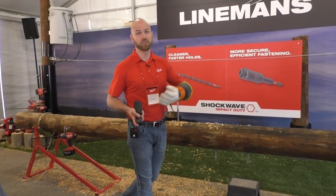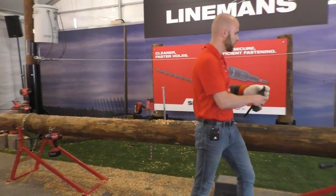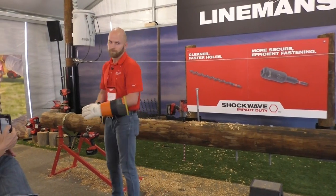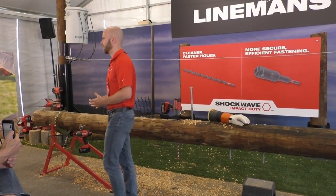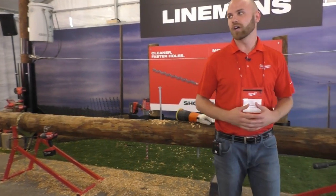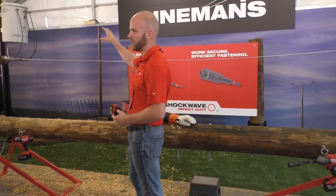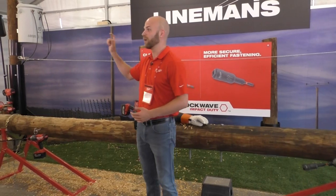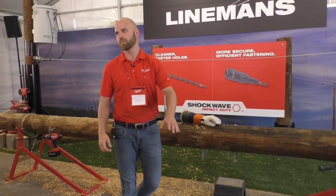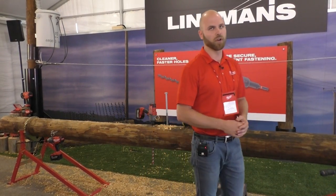When it comes to the overall adapter, there are frustrations on that side as well — it's not just the socket itself. A lot of those frustrations revolve around the durability of the shank. We've seen competition break after just a few uses, and we've spoken to linemen who go through 52 socket adapters a year — averaging about one per week in high-demand applications. It's not only a financial burden, but a safety issue as well, since they break during the application and the socket falls to the ground. We set out to make the most durable socket adapter on the market with better retention.